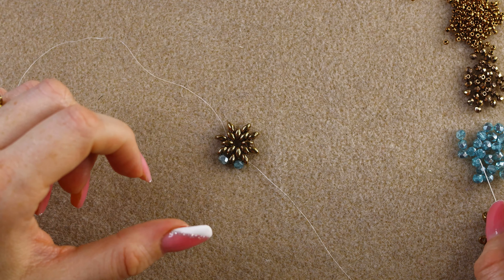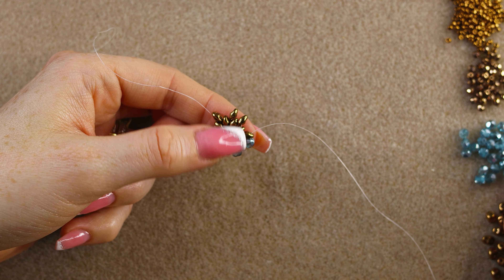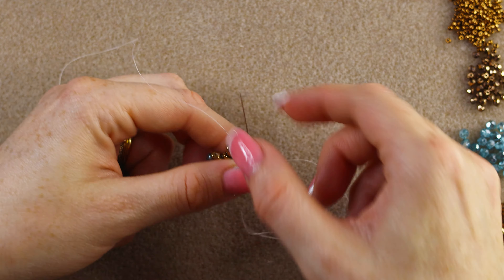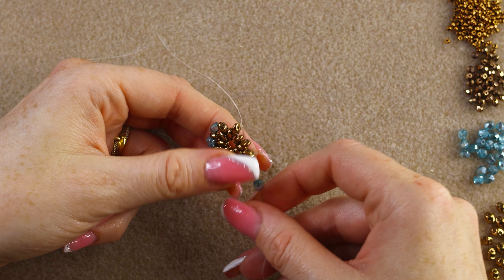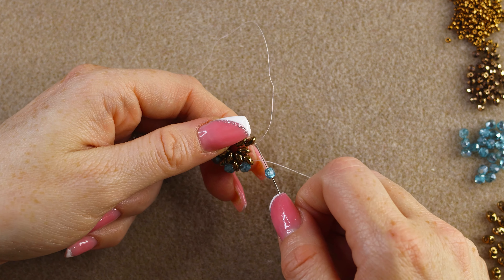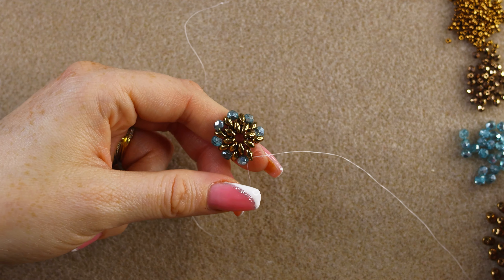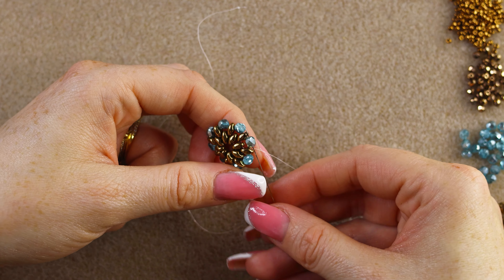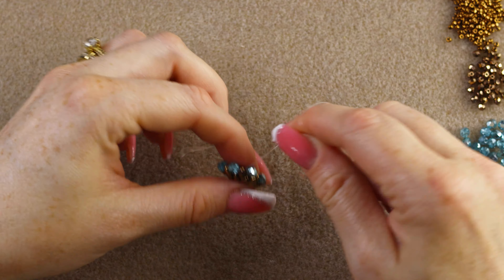It's looking like a beautiful flower and I love this color of the fire polish — it's similar to aquamarine, a gorgeous blue summer color. We're almost done with this round. Go through the last super duo and then through the first fire polish we added. If you pull tight, you'll notice it's starting to cup, which is what we want.